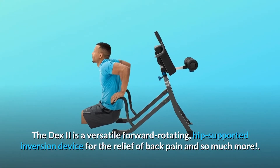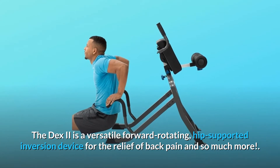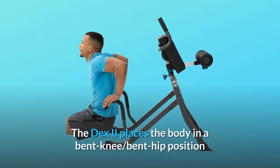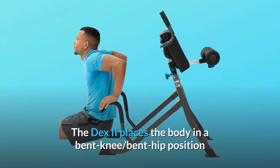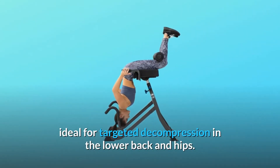The DEX2 is a versatile forward-rotating, hip-supported inversion device for the relief of back pain and so much more. The DEX2 places the body in a bent knee, bent hip position, ideal for targeted decompression in the lower back and hips.